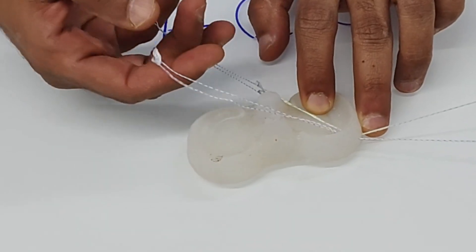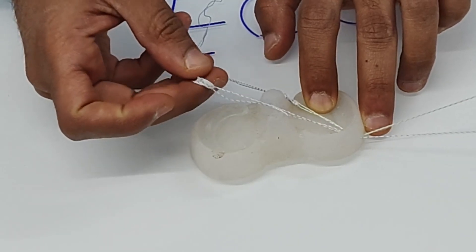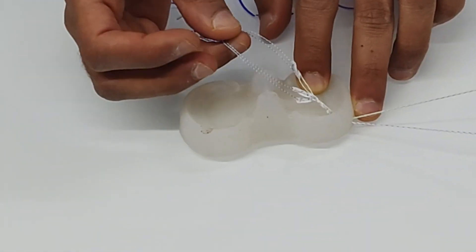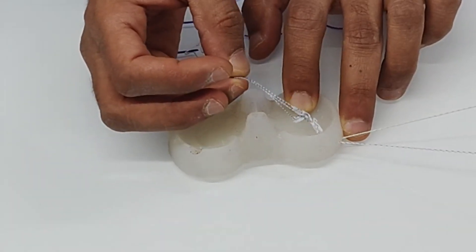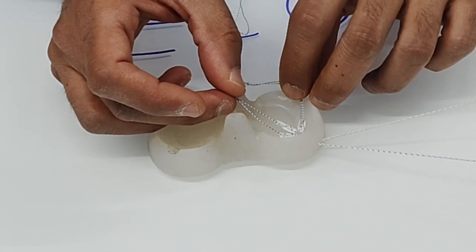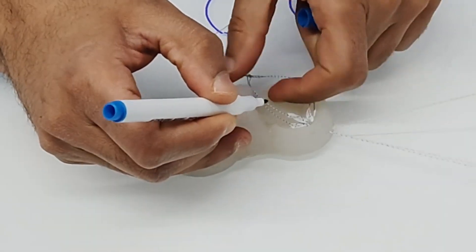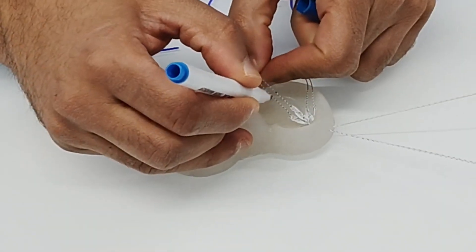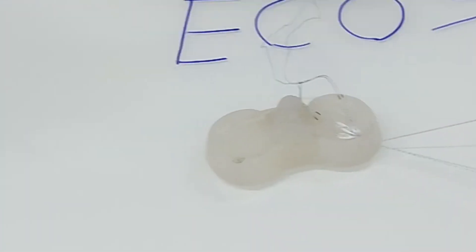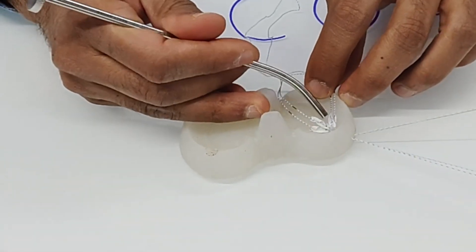The second assistant pulls the threads alternately — pull the green, pull the blue — to advance both anchors. You can mark these threads with a marker before starting so you don't overshoot. Both anchors should now be seen sitting on the meniscus, one on each side.